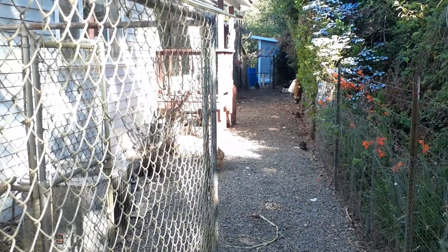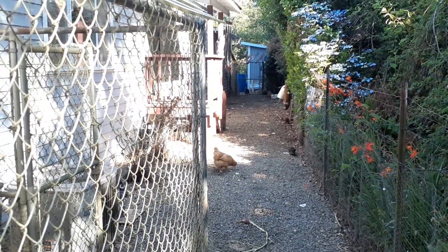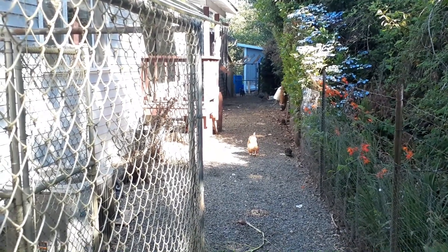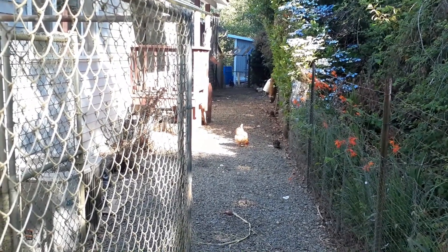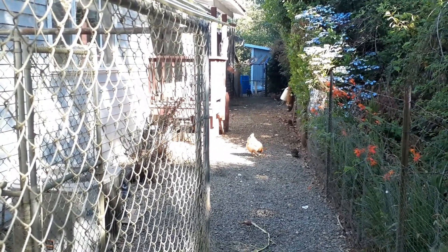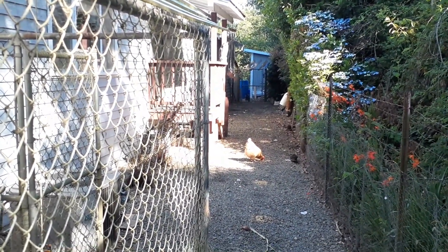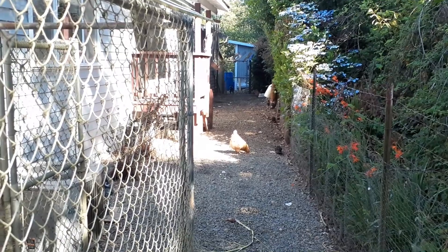Being an ambassador means this isn't our home. The brethren shouldn't get so comfortable down here that this physical life becomes more important than rewards in heaven, being a servant to God, and being a servant to the brethren. I keep telling the Lord: I'd gladly give all this up to be part of a house church. We get so used to things down here and start making them more of a priority over living a life of Christ. Worldliness starts coming in. When you're an ambassador for Jesus Christ, you're in a foreign land — this isn't where you live.